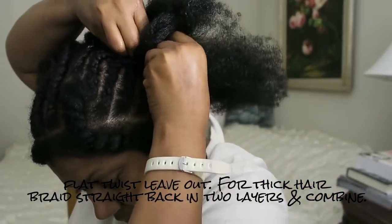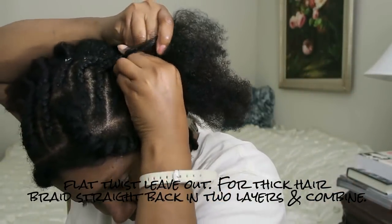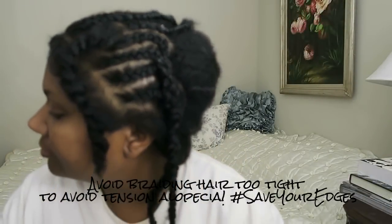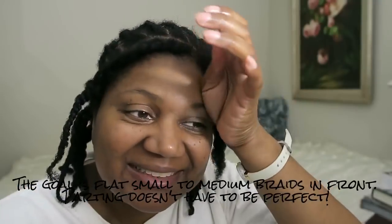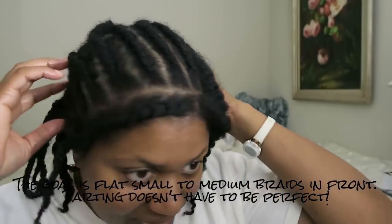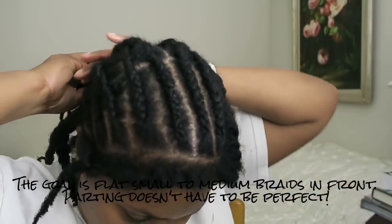I'm just combining the braids with some of the hair in the back. Finally finished doing my hair — we are braiding it. Now all of this is pretty much either leave-out or the braids themselves that I'm going to pin down. You can either crochet them down or you can sew them down — your choice. I usually just crochet it, weave it in the back.